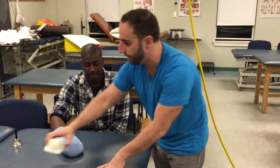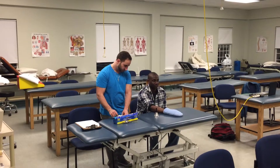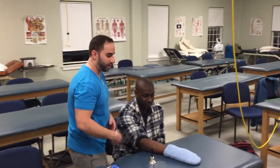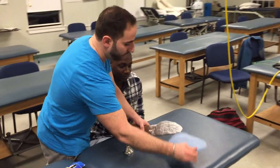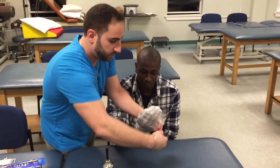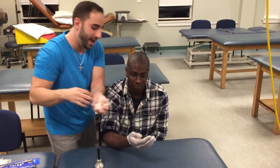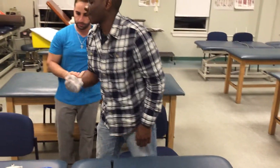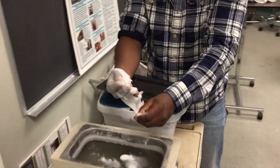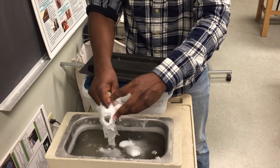Always instruct the patient that if they have any questions or concerns to ring the bell. Once you hear the bell ring after about 15 minutes, come over to the patient, remove the glove, and then take off the saran wrap.